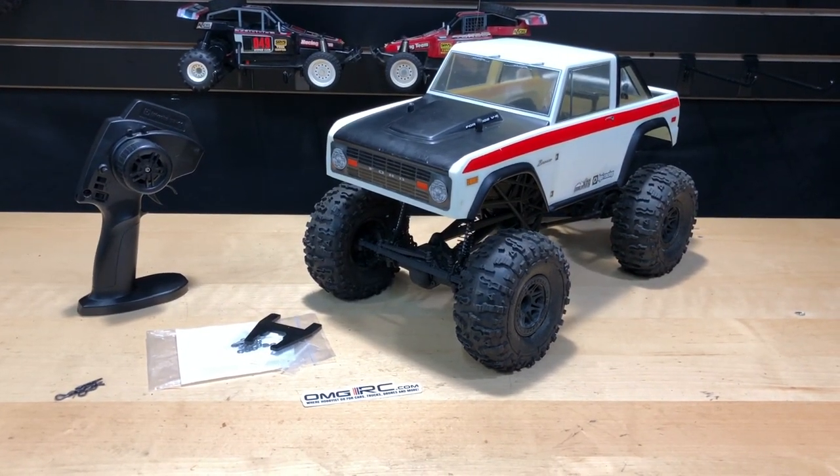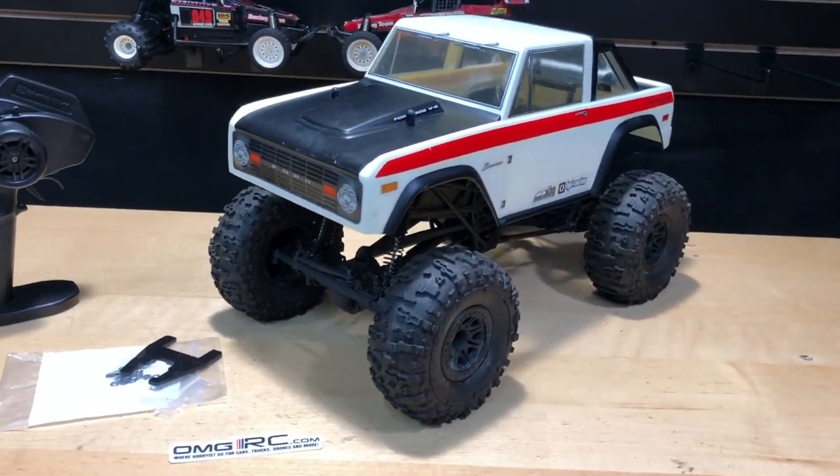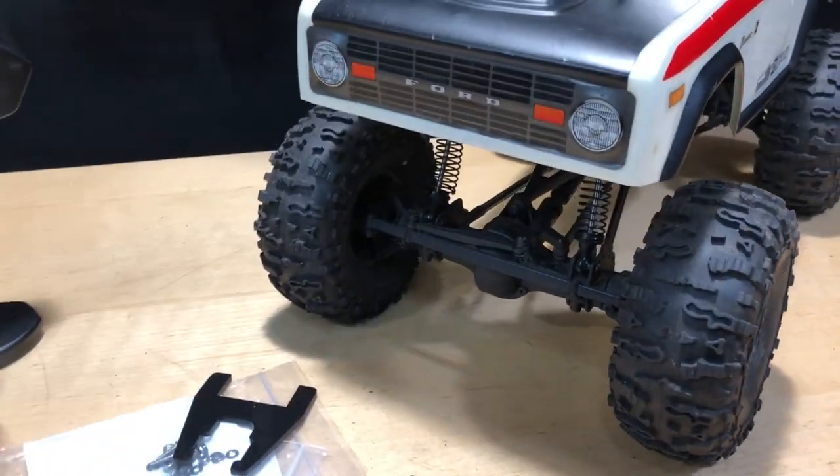Hey, what's going on guys, Joe with omgrc.com. Today we have the Ford Bronco — this is from HPI, their Crawler King. It's my buddy Brian's truck and he has an issue with the steering servo on it.